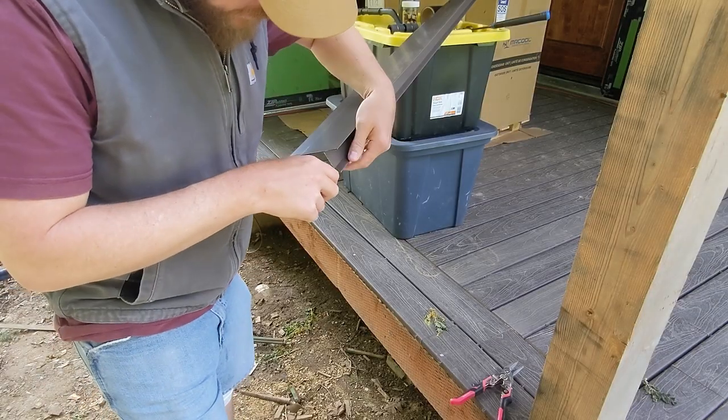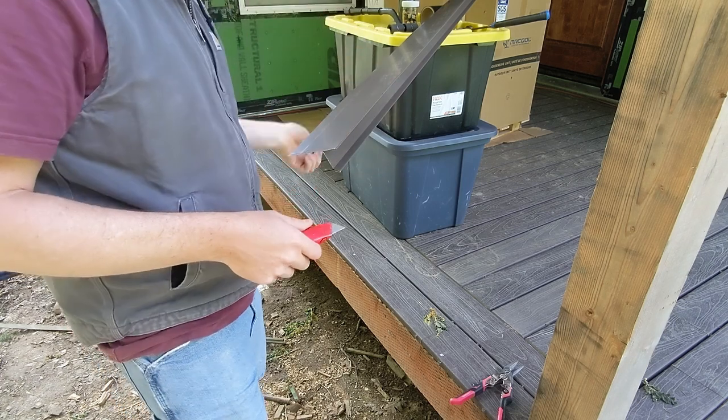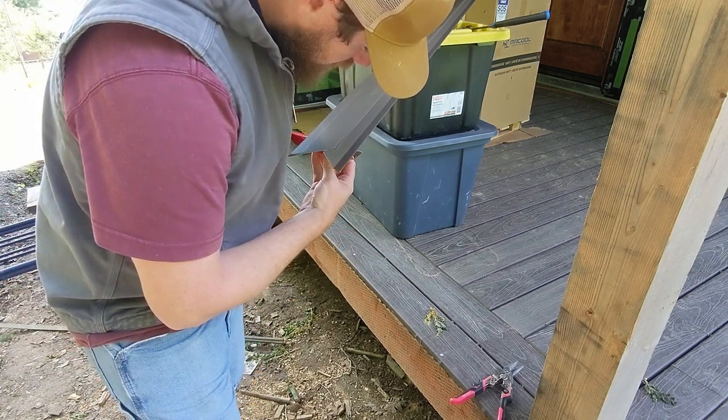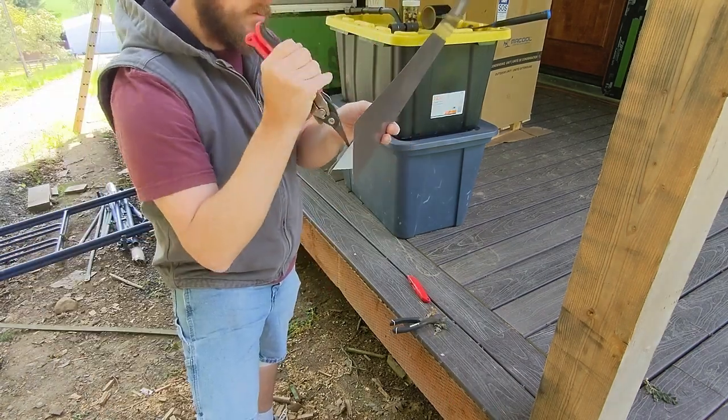This is the second piece and I'm going to open the seam up a little bit — try to get it back to about three or four inches — so that I can have this lap the previous sheet.